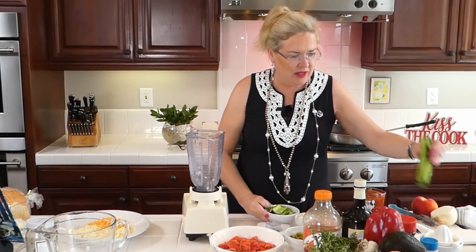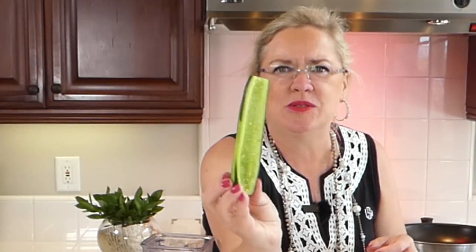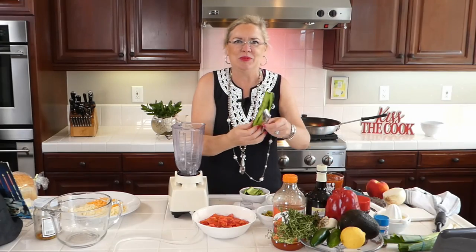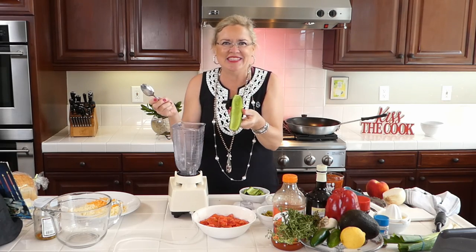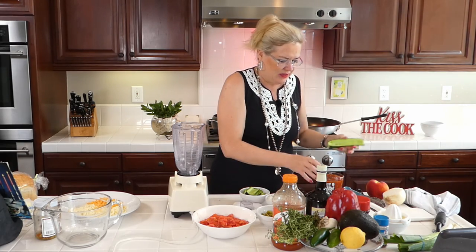Let me show you how I did the cucumber. I peeled it a little bit and then just took a spoon and seeded it, just like that — easy to do.